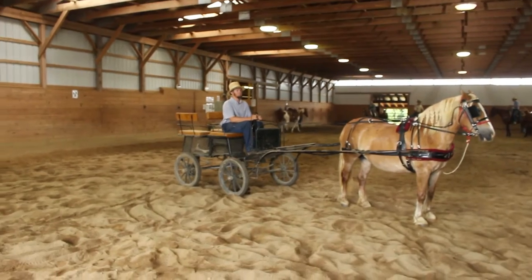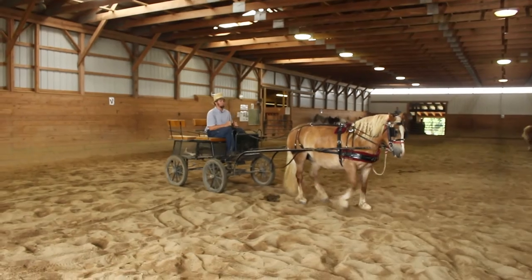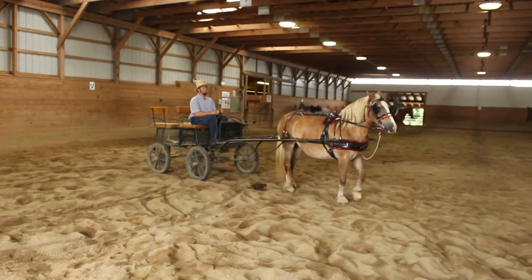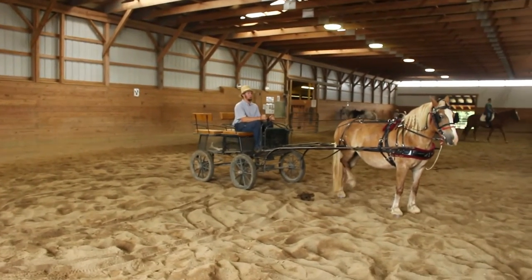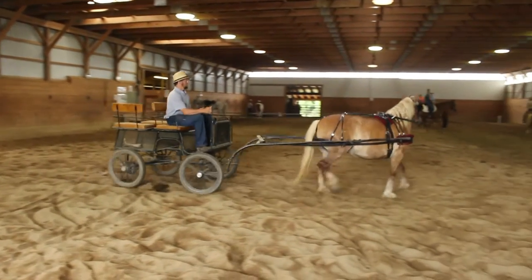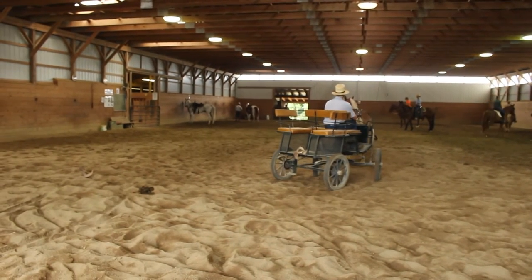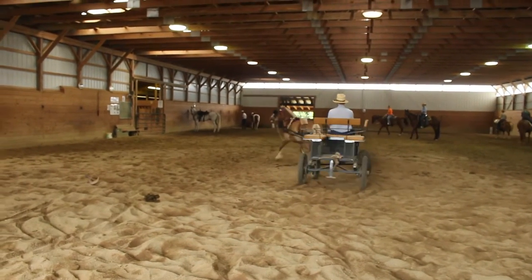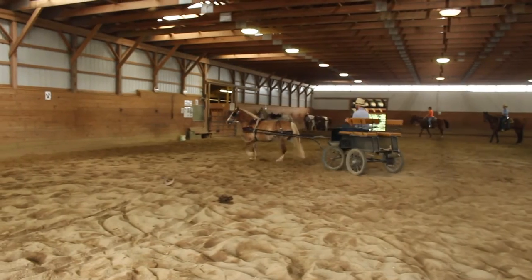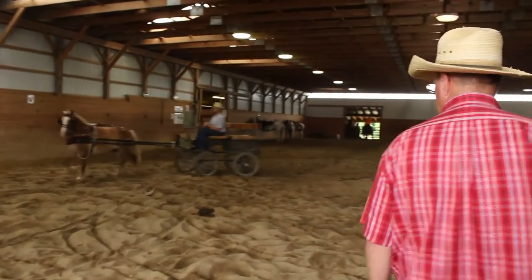Now back the pony up. Can you Gee and Haw a little bit? Haw. Haw means left. So the old phrase 'Gee and Haw' — that's what that means.